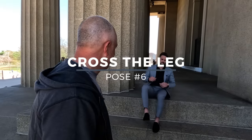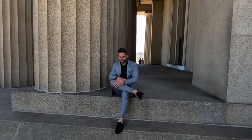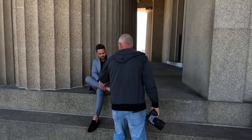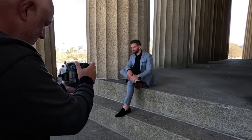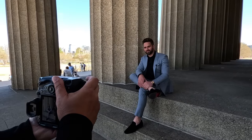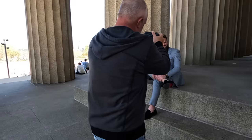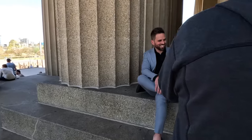Pose number six: cross the leg. Put both hands on the ankle. Go the other way. Put the watch hand up and put this on your wrist. Looking away — I like that. Looking at me. And looking down to your left. Just laughing down there — good stuff going on. Eyes contact, looking at me. Perfect.